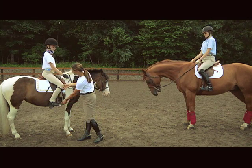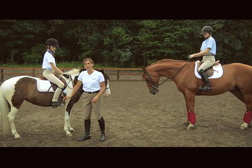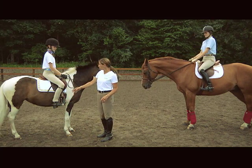You want your lower leg close to the horse, and allow the toe to turn out a little bit to hug around the horse. Heel should be down, toe up.